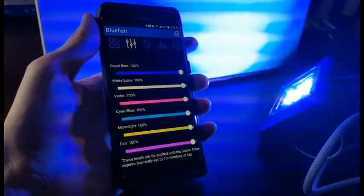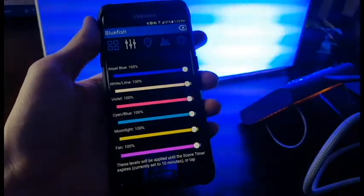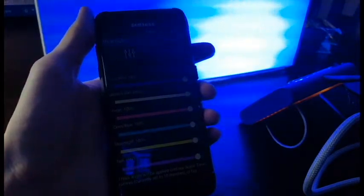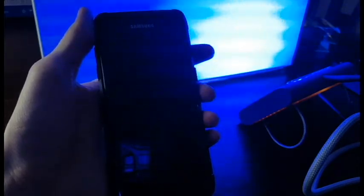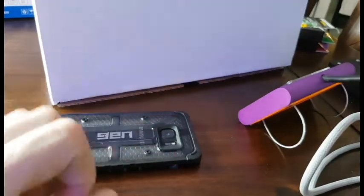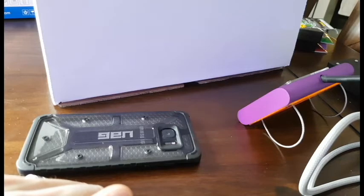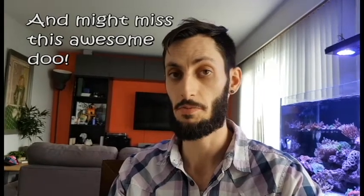Unfortunately I can't show you what it's going to look like over a tank right now because the component I'm going to be putting it over isn't here yet — it's not going over the main display, it's going on my reef system. I kind of want to leave it as a bit of a surprise so you have something to look forward to in a future video. Let me know in the comments what you think I'm going to be using this light for on that system, and we'll see who gets the closest to right. As always, keep on tanking, and don't forget to subscribe so you don't miss the future video where you'll see it in action!